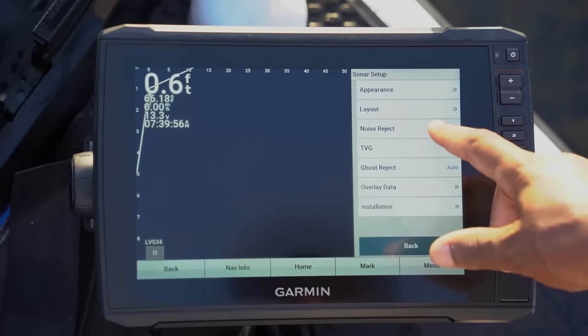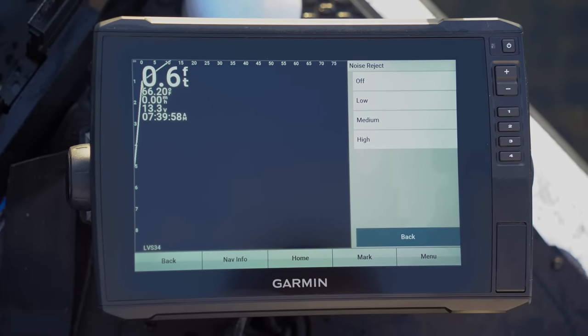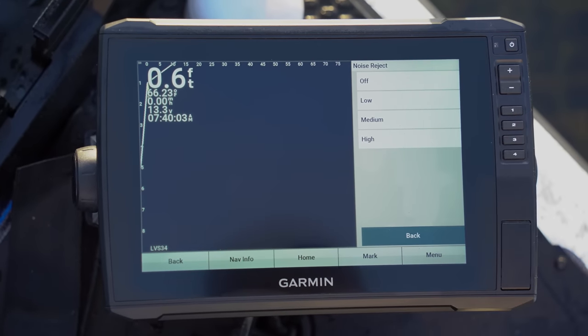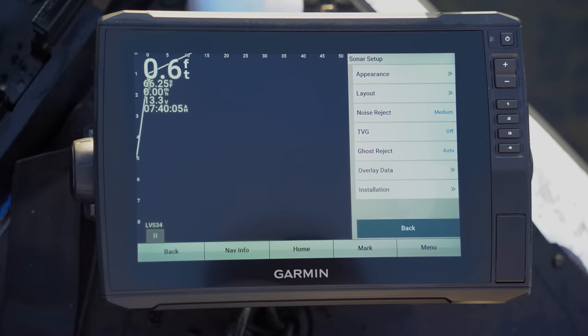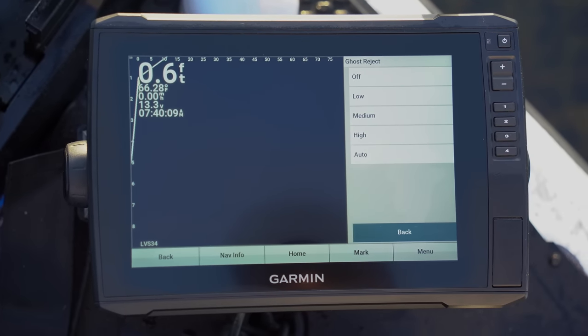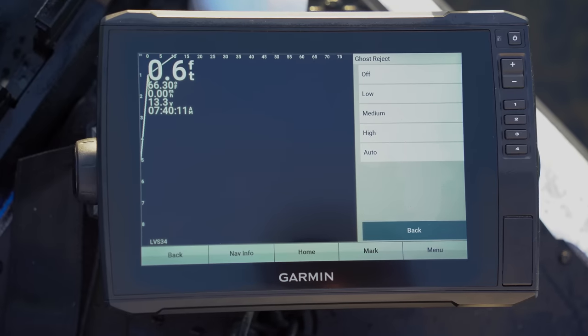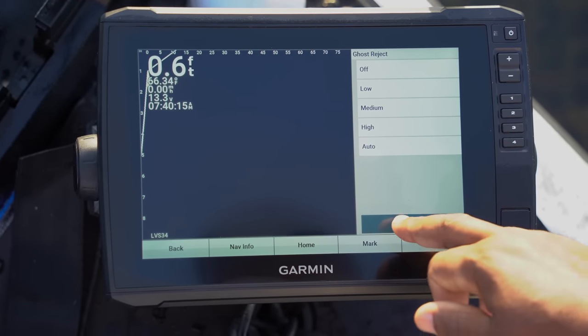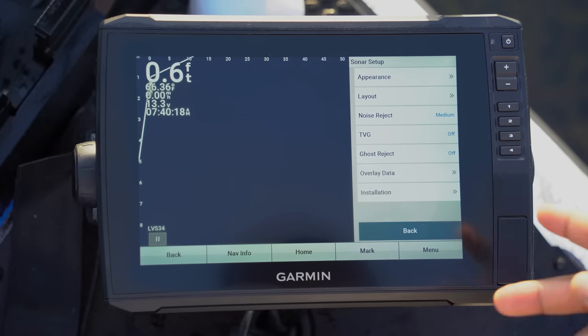Backing up — Noise Reject: Off, Low, Medium, High. I usually keep my Noise Reject on Medium. TVG I've got off. Ghost Reject is on Auto, but you can turn that off for clarity of the unit — I'll hit Off there and go back.